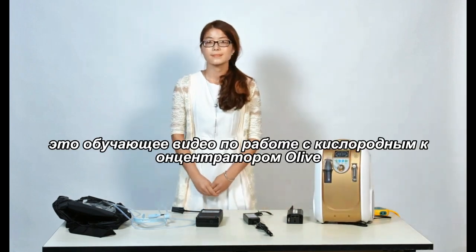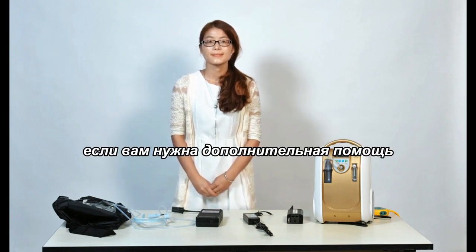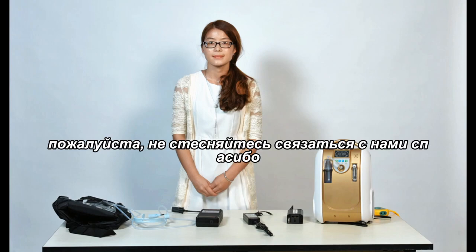This has been the Olive Oxygen Concentrator training video. I appreciate your time. If you need any further assistance or have any questions regarding this portable oxygen concentrator, please feel free to contact us. Thank you.